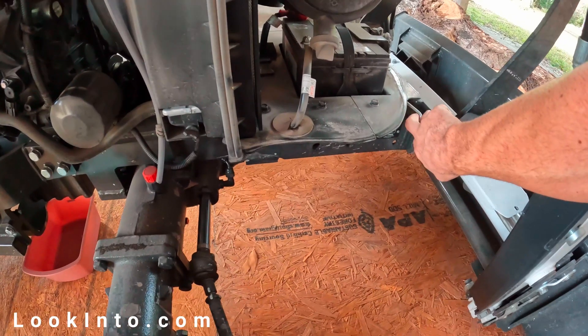This is a short and simple video to show you how I did my own first 50-hour tractor service. I'll list items used, part numbers, socket sizes, and all that in the description below as well.